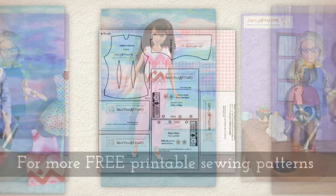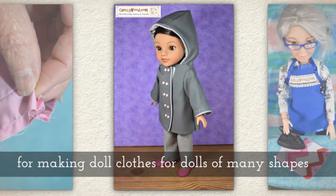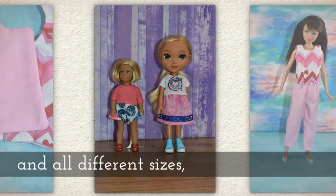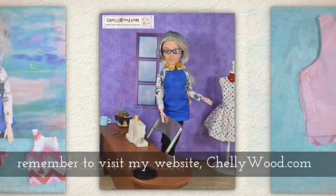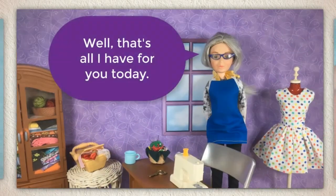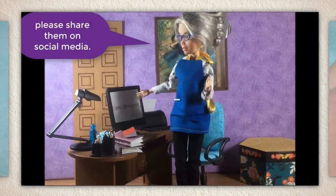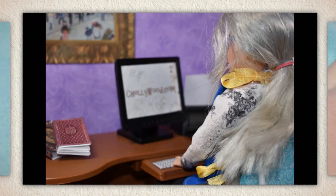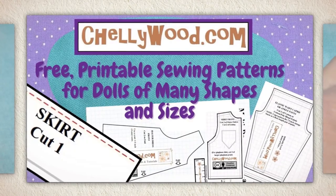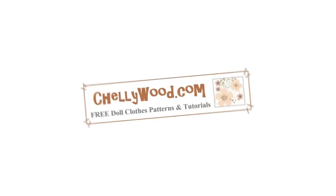Skipper is so fun to make clothes for. For more free printable sewing patterns for dolls of many shapes and all different sizes, please visit my website shelleywood.com. That's all I have for you today — thanks for watching! If you enjoy my videos and my free patterns, please share them on social media; it actually helps my website grow when you help spread the word. I'll see you next time.